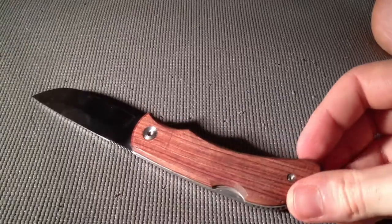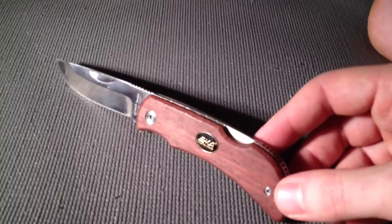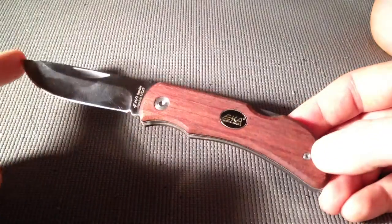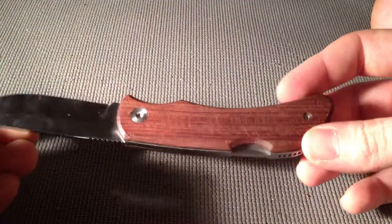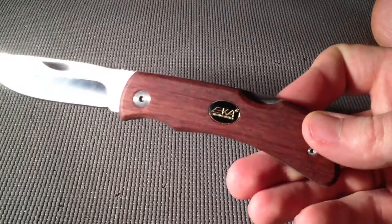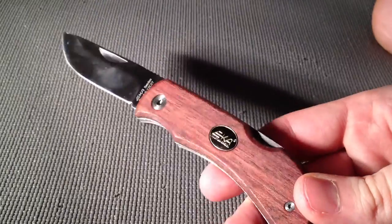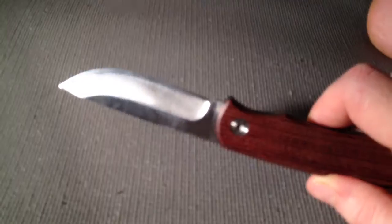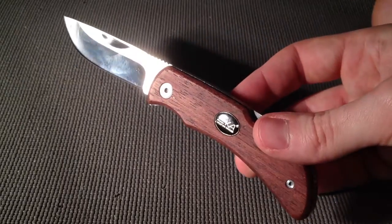I just ordered a Spyderco Stage Two and I'm excited to share that with you guys once it arrives. If you have any questions, please comment below. I really recommend this knife — it's practical, reliable, and legal in most places. If you live somewhere like Germany, this is a totally legal knife to carry. It's an excellent part of your EDC. Thanks for watching, guys — till next time, this is Motor Missile!